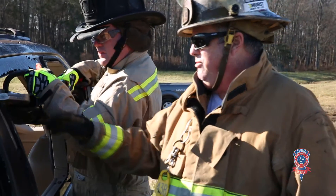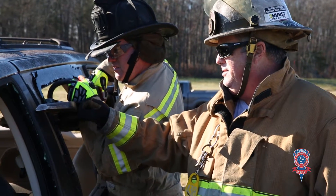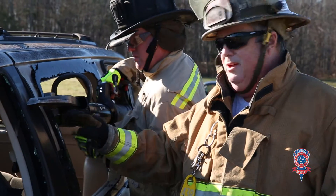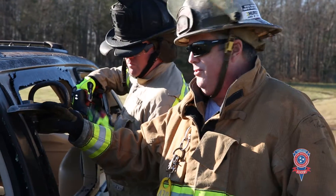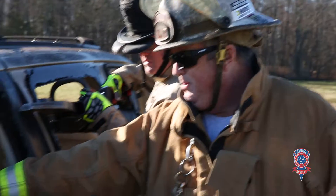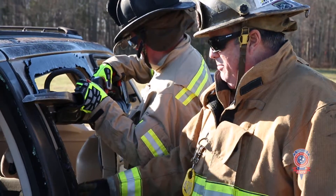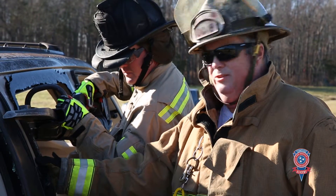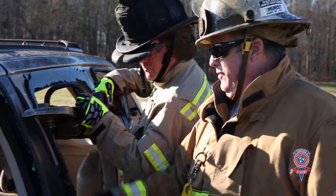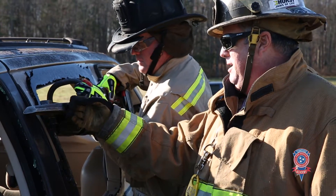What we're going to demonstrate here is I'm going to have Joey go ahead and cut up high first. The reason why I wanted him to do the high cut first is — if he was by himself and we have our patient sitting here, and he makes his high cut first, then he can drop down and do his bottom cut and still hold on to the loose metal and pull it out. If he does it backwards, one of the two is going to fall. So we're going to do the top cut first.